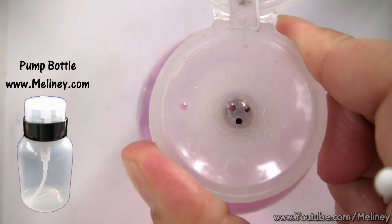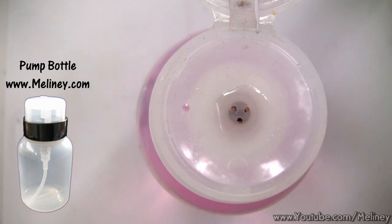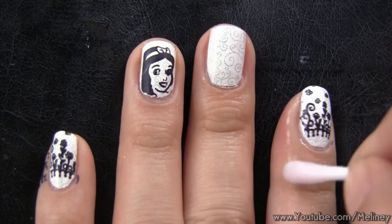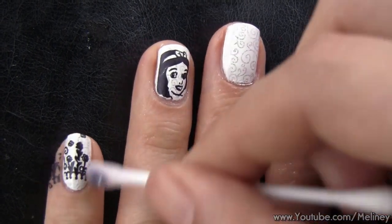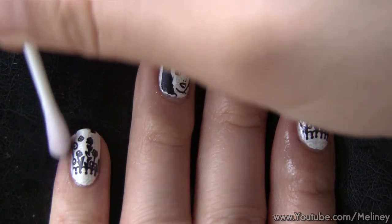Once you're done, dip a cotton bud in polish remover and clean off excess polish around the cuticles. As you can see, without doing anything more, the design looks kind of flat, so adding more colors onto it will bring more life to this set of nails.